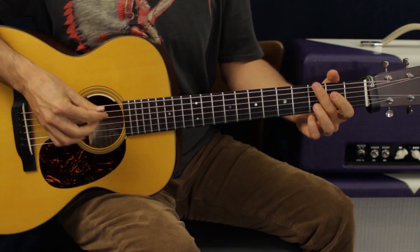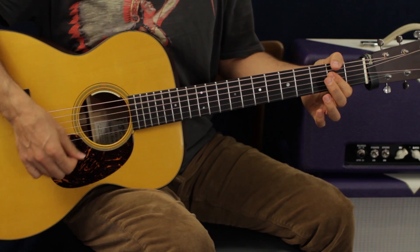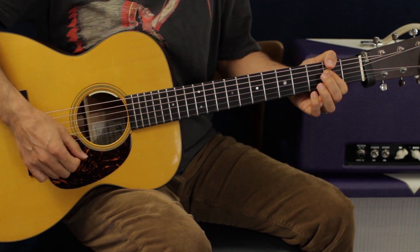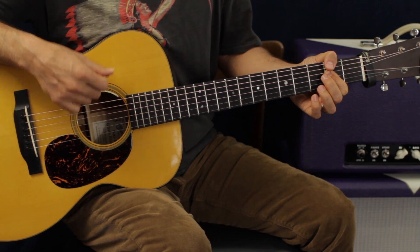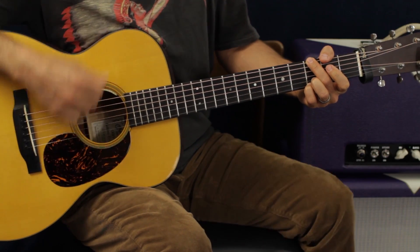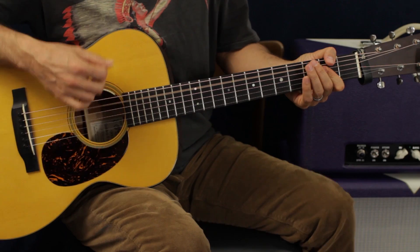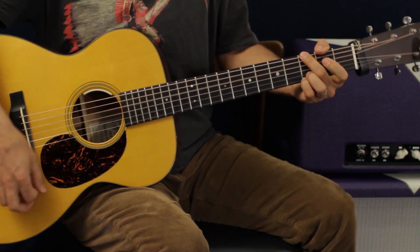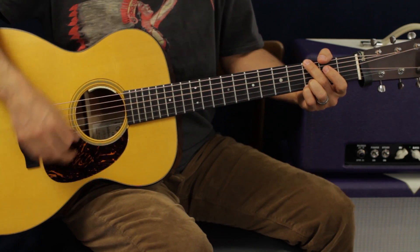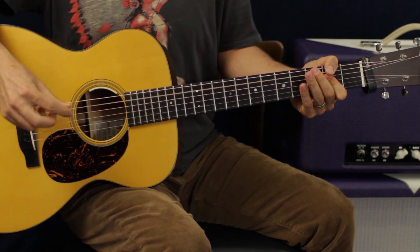The bridge starts on an A and goes to G. It does that A-to-G pattern twice. Then we switch that pattern between the two chords — one pattern each. Then it goes back to A twice, then G twice. Then there's a choppy part at the end before it leads into the final chorus.